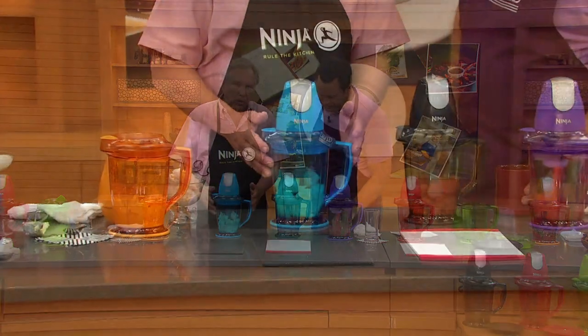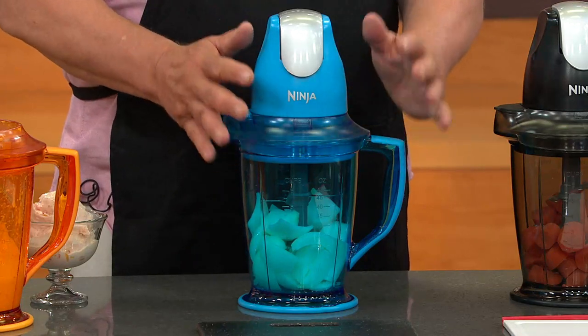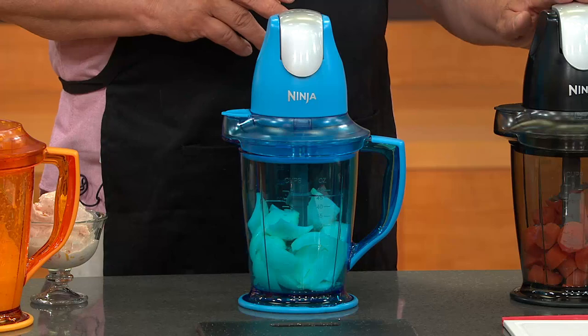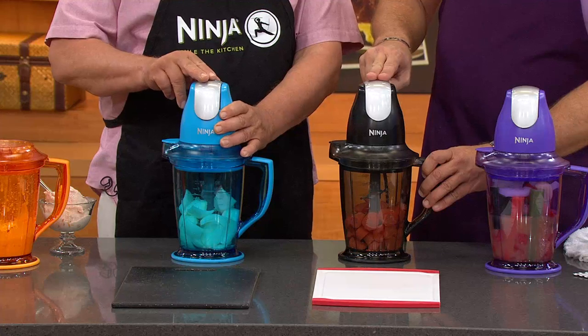So what I want to do now is talk about using the Ninja Storm as a food processor. Remember, the original Ninja Storm was only 40 ounces. Now we've made it bigger, but it also works as a food processor. David, if you would help me — you chop carrots to however texture you want. I'm going to chop onions to whatever texture I want, just by using my fingers right here.